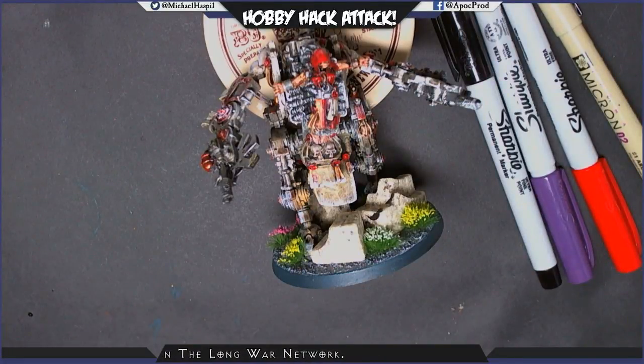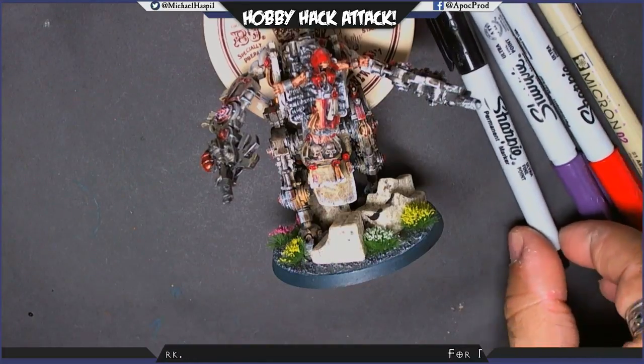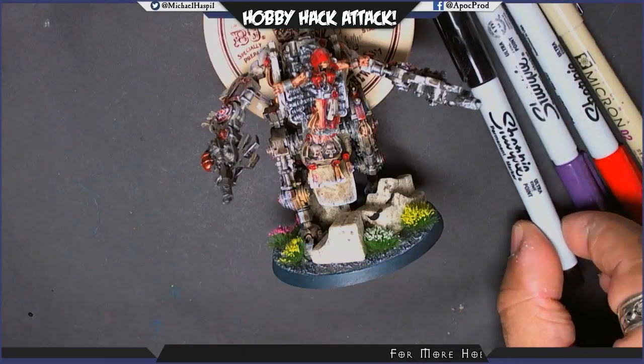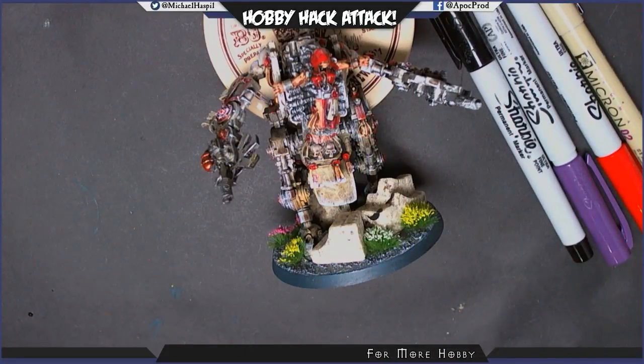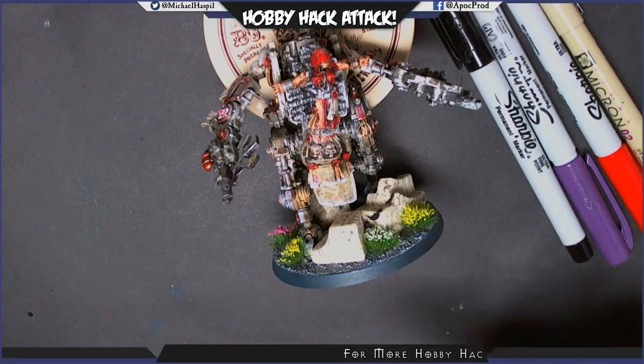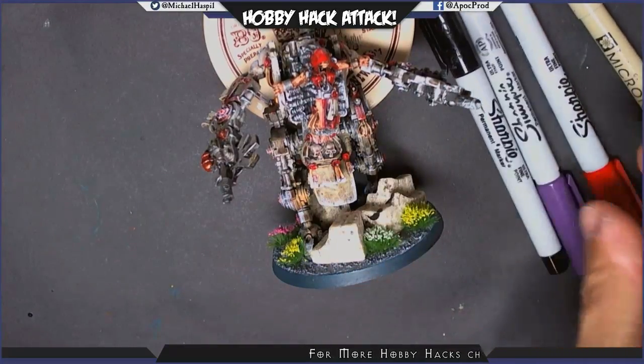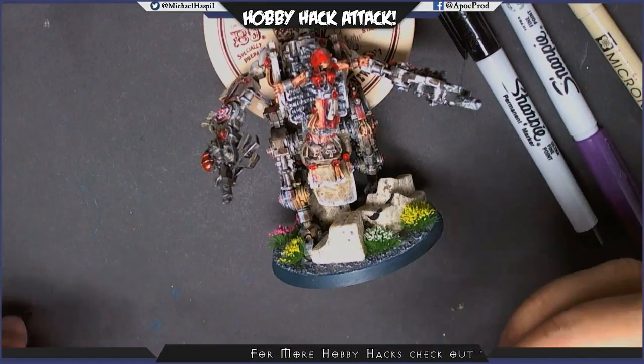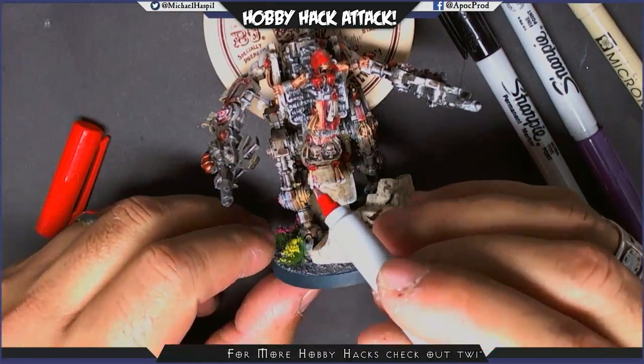Hey, what's up hobby maniacs! This is Mike Aspel here. I'm going to show you a really quick hobby hack about how I take some basic miniatures and make them look a little bit better at a three-foot paint job. What we're looking at here is we're going to use these fine point and ultra-fine point Sharpies — you can pick them up really cheap at Office Depot or Staples. We're going to use them on the large pieces of cloth on this speed-painted penitent engine that I did last night.